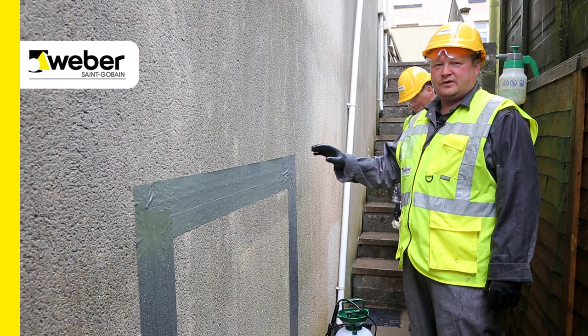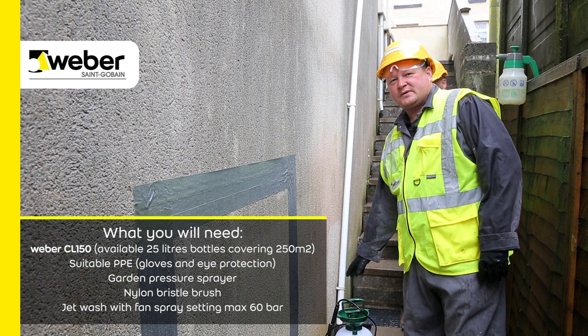Today we're going to give a short demonstration on the removal of algae. It's a simple process by using a Weber product, Weber CL150, which comes ready mixed.